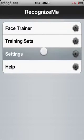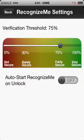In the settings you can choose how secure you want it. I have it set at 75 because I don't want it to be too secure. So best stick with 75.